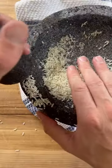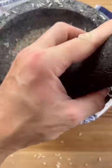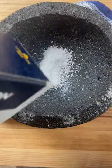This molcajete is made from volcanic rock, and there are imitations out there using concrete. If there are imperfections, that's a good thing. And this tejelote is two-sided, so be sure to give it a flip because we are seasoning that as well.